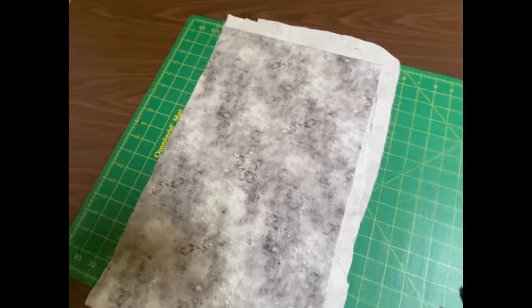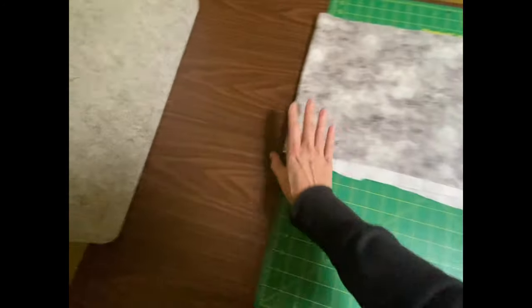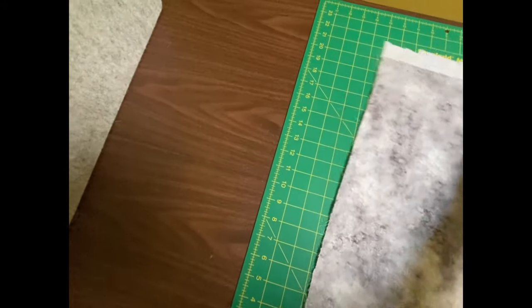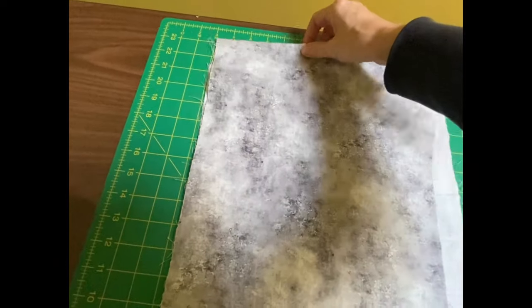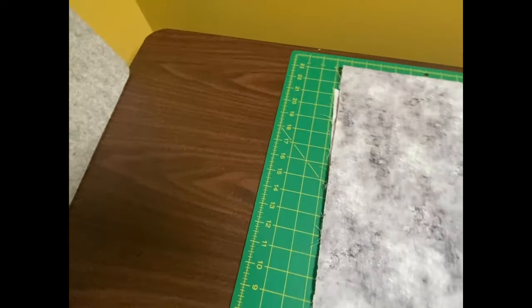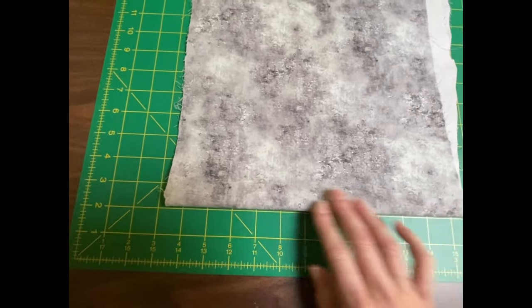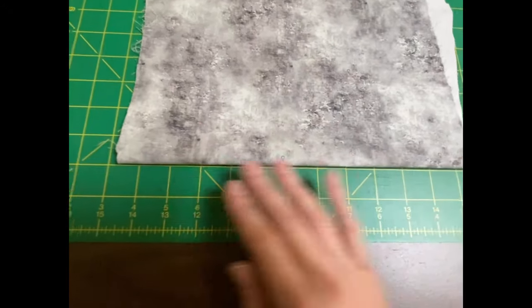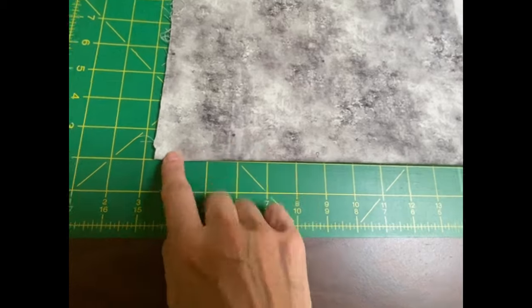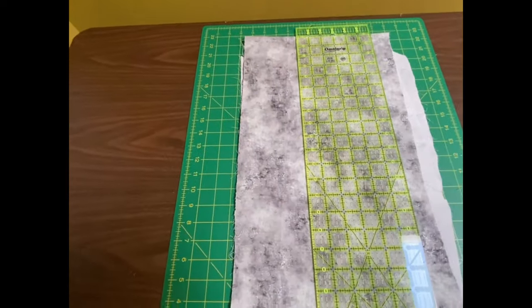I'm going to turn my cutting mat around the other way because it's a little bit too long. I've got a fold at the bottom of my cutting mat and another fold at the top. What I'm trying to do is make sure both of these folds are parallel with a line on the cutting mat, so as long as those two lines are relatively straight with my cutting mat lines I'm going to get a nice straight edge with no bowing.